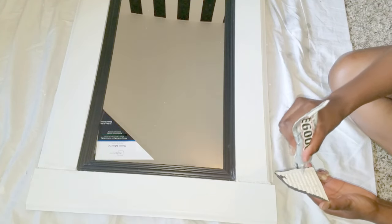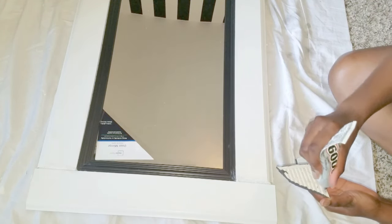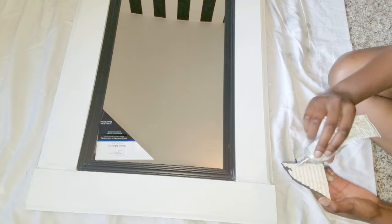Here I'm using some E6000 glue on the back of the tiles to add to the frame of the mirror.